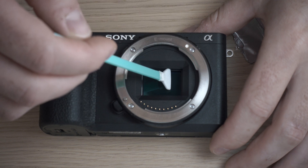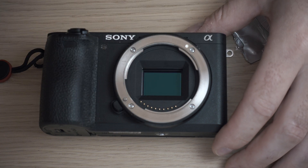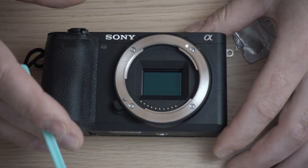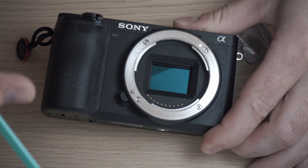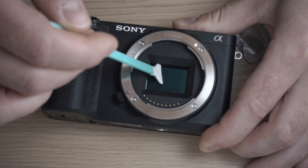The swab did not cover all the sensor height, so flip the swab and repeat. Double check for dust. I have some on the very edge, so I will use the side of the swab to remove it.